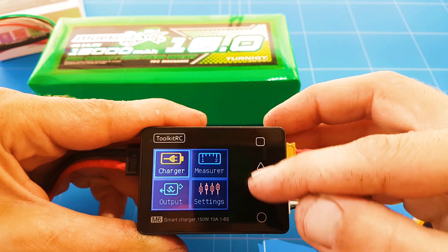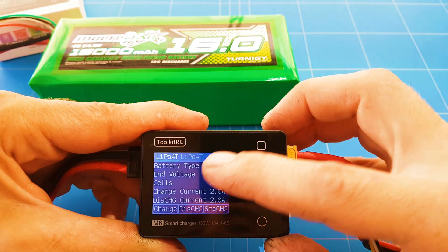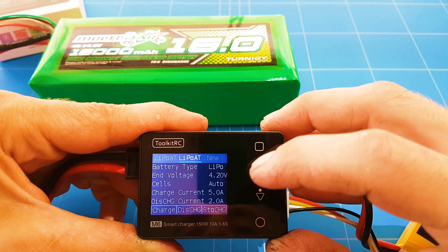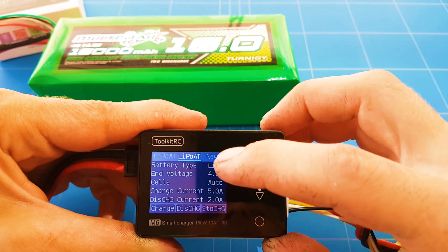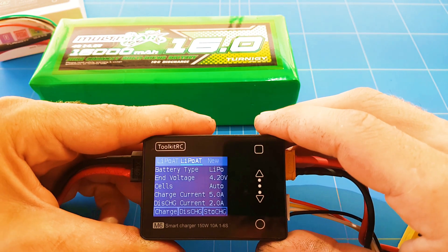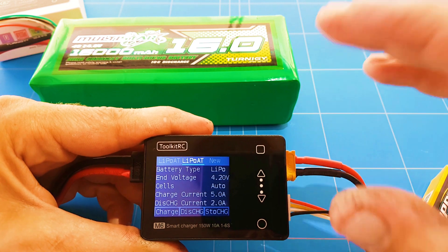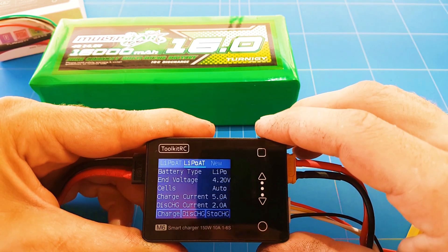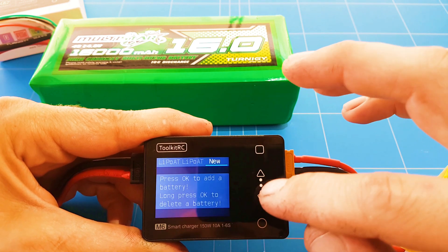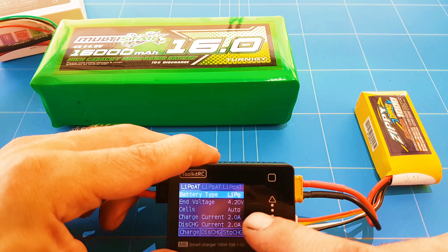Going to charging, you can see all the functions available. You can choose LiPo battery at the top. You can also set up memory profiles — there are two memory slots where you can configure different batteries, like a 1000 mAh versus 1500 mAh, or 3 cell versus 4 cell, to make charging quicker. I always like to set things manually, so let's go into new battery.